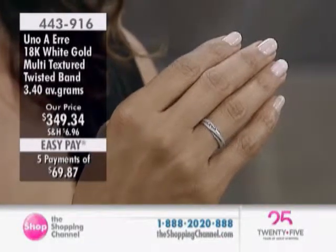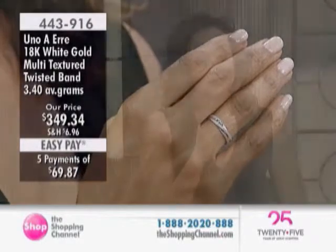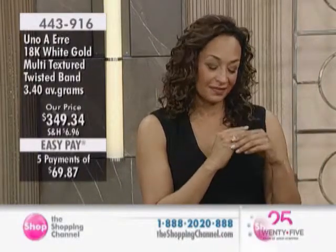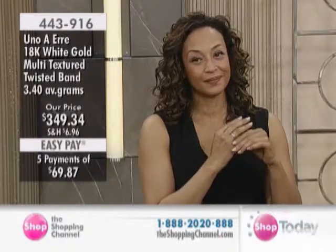This is very much a band type of feel to it. It's 18-karat gold. So this is the first 18-karat gold piece we have had in the hour. 18-karat gold, of course, is 75% pure gold.